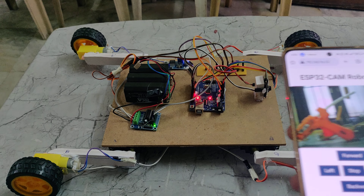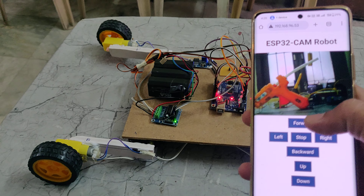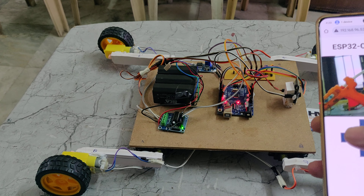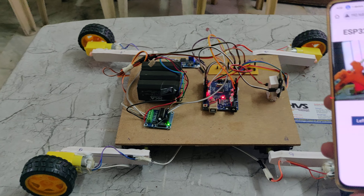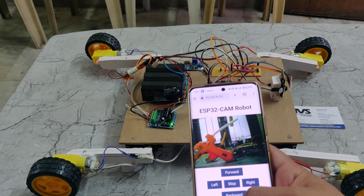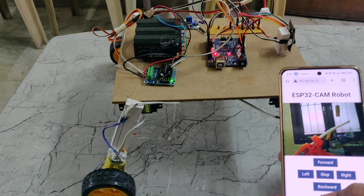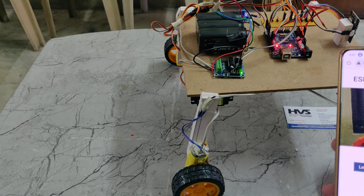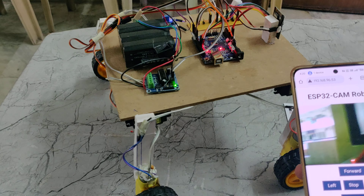We can now see the front of the camera on the web page. If I press forward, it will go forward. Backward, left, right, and down — all directional controls are working from the web interface.